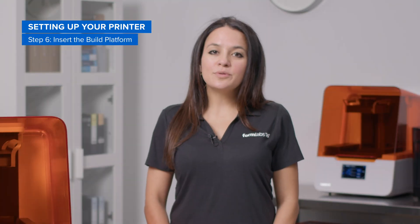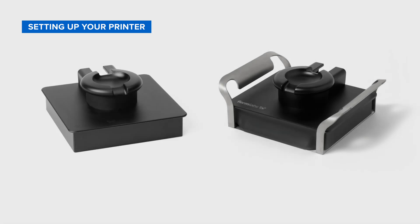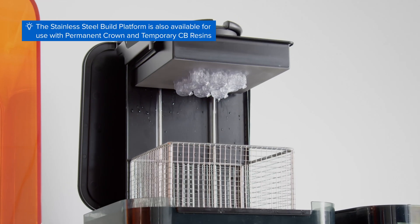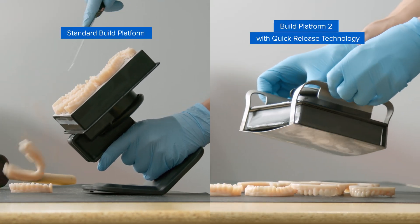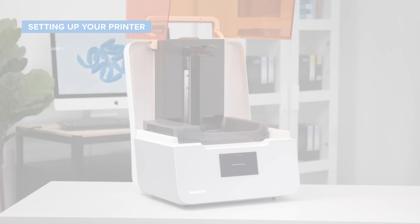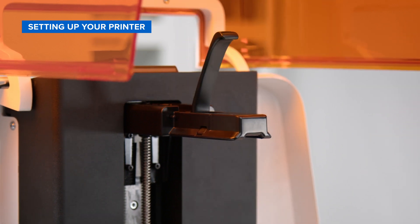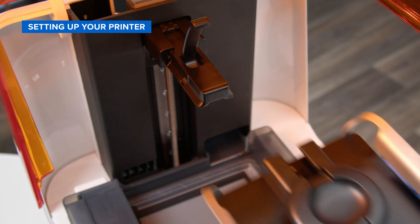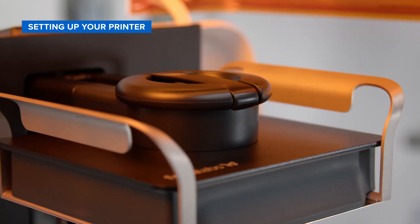Next, you'll need to insert the build platform, which is the surface your parts get printed onto. We offer two different build platforms: our standard build platform and build platform 2 with patented quick release technology. While both enable the seamless transfer of parts to the form wash and form cure, build platform 2 allows you to remove parts instantly without using tools, eliminating the risk of damage and dramatically reducing labor. To insert either build platform, prep your printer by flipping up the locking arm on top of the build platform carriage. Then unbox your build platform, align it with the build platform carriage, and slide it into place. Finally, secure the build platform by flipping the locking arm back down.